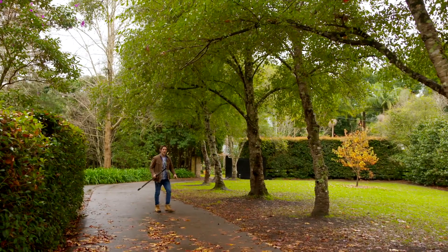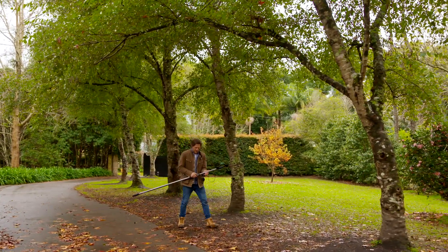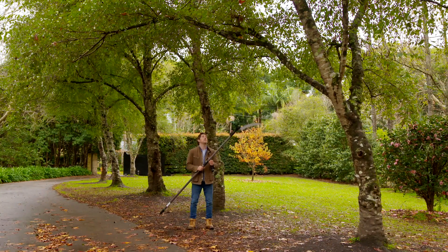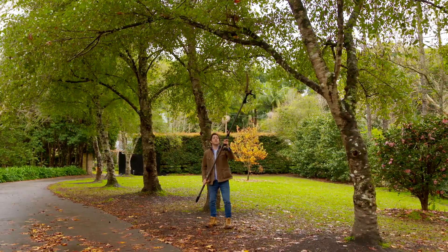Now if you need to do all of that at height, don't run the safety risk and climb a ladder — get yourself one of these. This is a telescopic pole saw. It can go pretty high up, and when you're pruning, keep your eyes up because stuff is falling down.